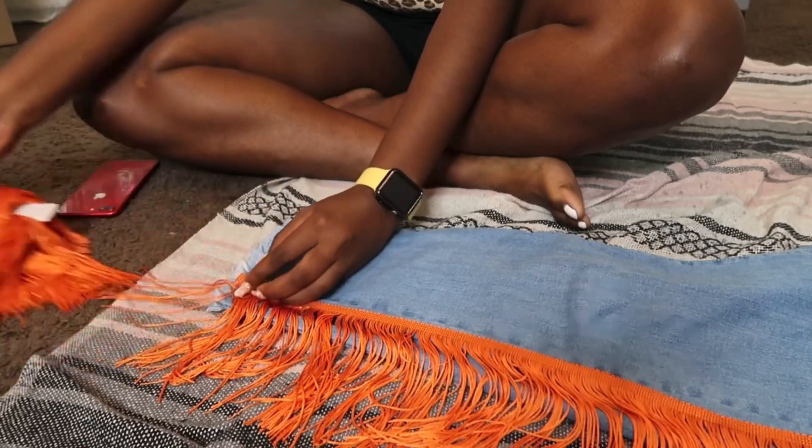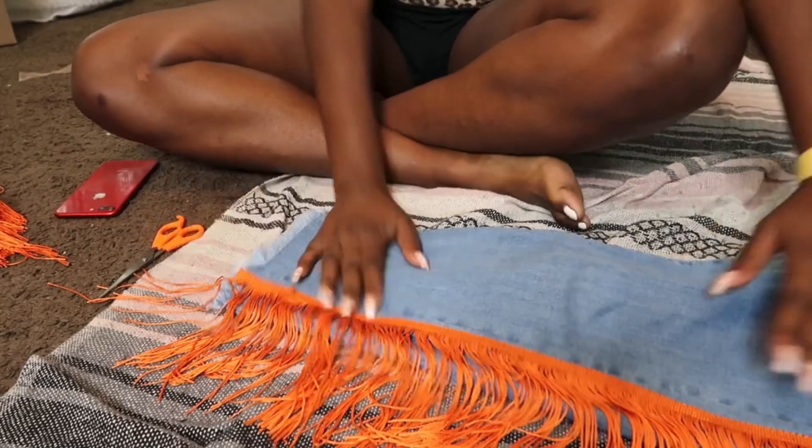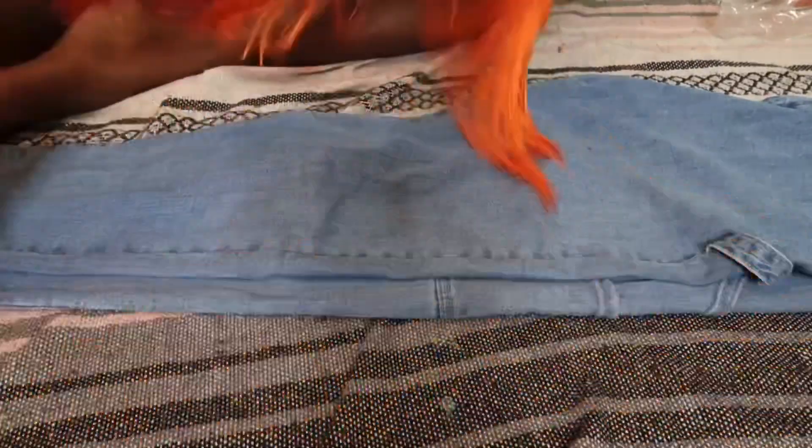I'm gonna do this again on the other side, then I'm gonna come back and glue it.